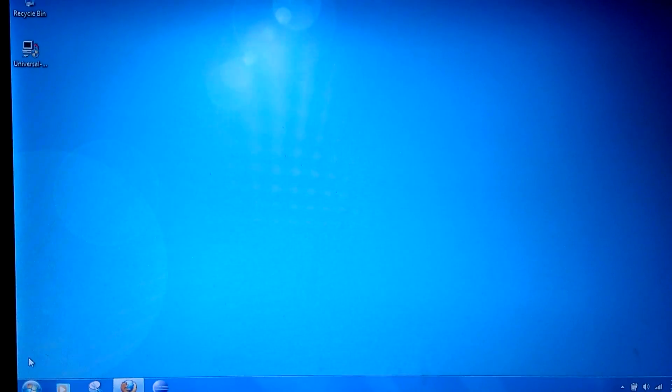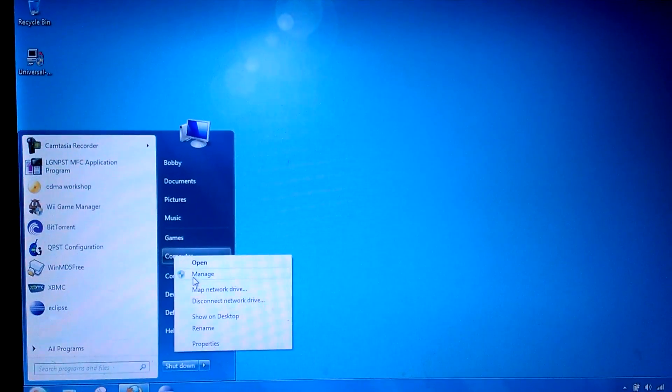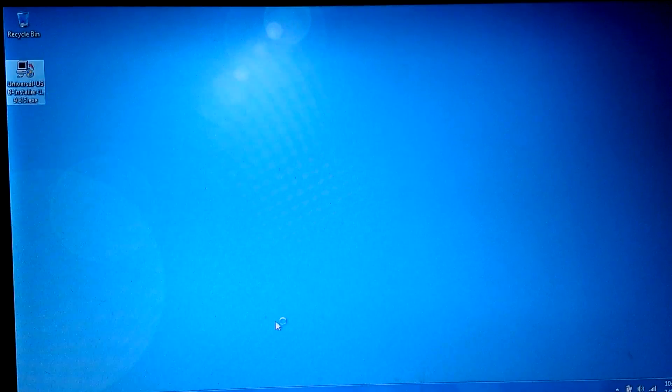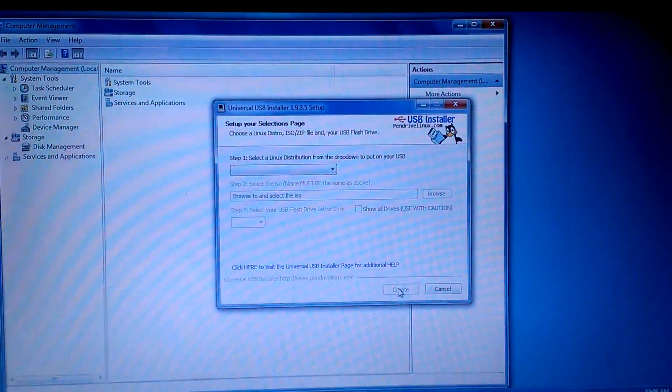The first thing we need to do is go into Computer Management. While that's loading, we're going to open up Universal USB Installer, click Yes, and hit I Agree.